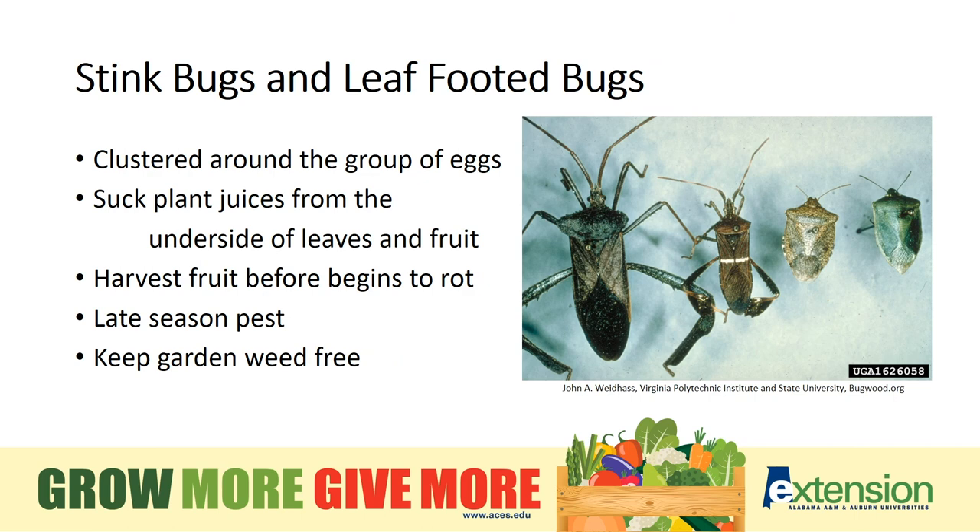Stink bugs and leaf-footed bugs have become a serious garden nemesis in late summer, when their populations really begin to explode. They suck plant juices from the undersides of leaves and the fruit, and their characteristic damage varies with the type of vegetable. On some beans, little evidence of feeding damage may be visible on the outside of the pod, but inside the beans are shriveled and spotted with brown stains. On tomatoes, you may see white-yellow spots with pithy tissues inside from their feeding. They're a late-season pest, but we have to start scouting earlier. Keep the garden weed free, as weeds provide a place for them to live and hide. Some farmers are having success using perimeter trap crops. Apply the recommended insecticide only after confirming you have this pest species.